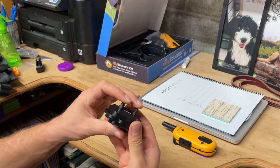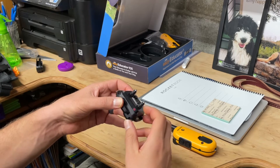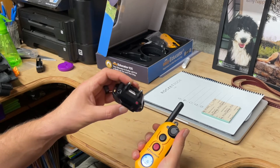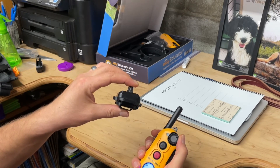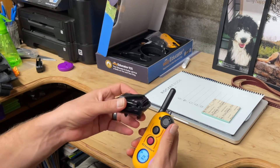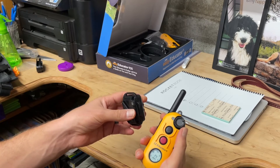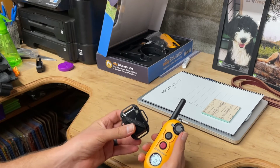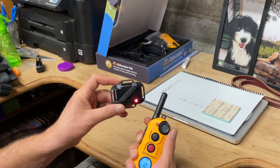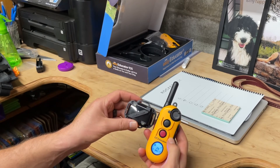If it's not working, first check your contact points — make sure they're on there good. They don't have to be super tight, but they need to be snug. If these are both lighting up, the contacts are connected well, and you're still not feeling anything, then that's potentially something that needs to be communicated with e-collar tech. You may have a faulty piece of equipment. If you've done all these steps — we know they're on, both have power, both have been charged, you're getting a red light on both the remote and the collar when pressing the button, and you test and still feel nothing — then there are potentially hardware issues.